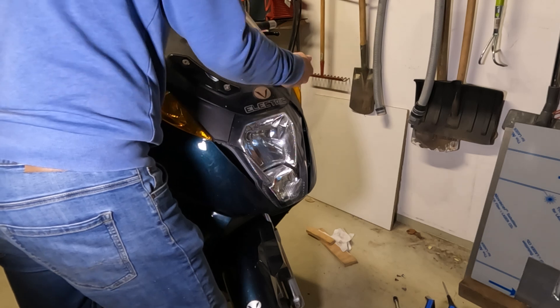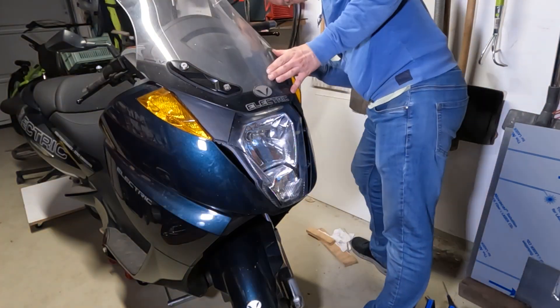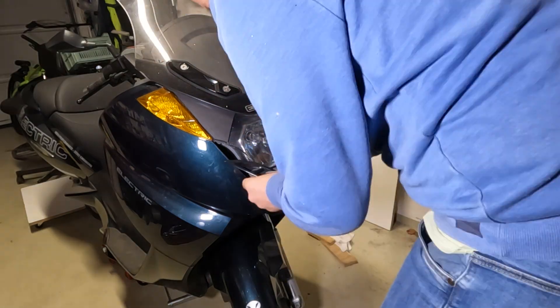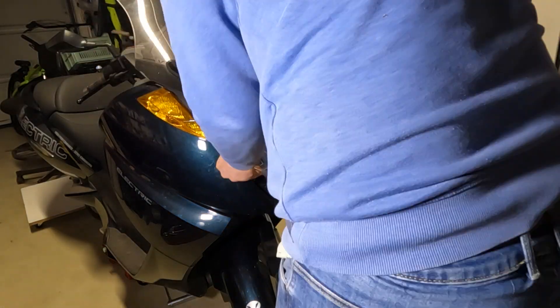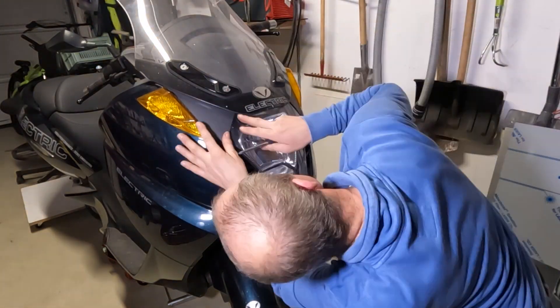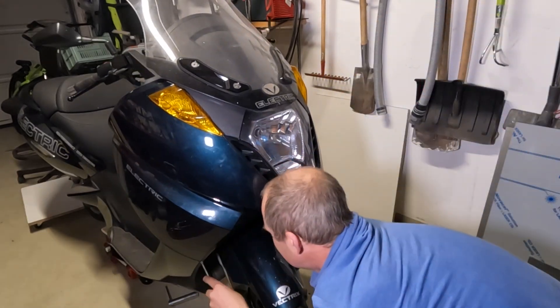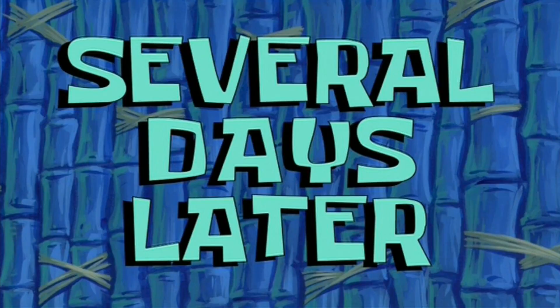The complete bike is back together. The only thing now that has to be done is the programming — the last parts I need Matteo's help for. Several days later...